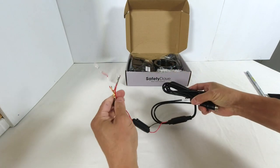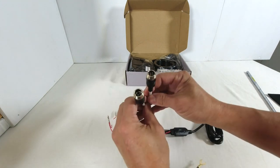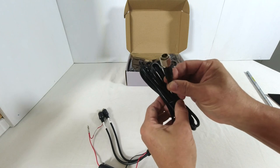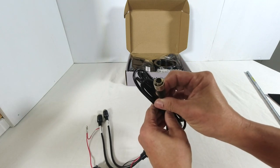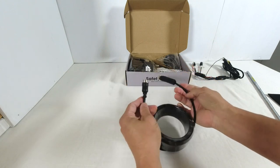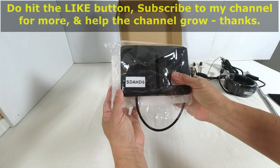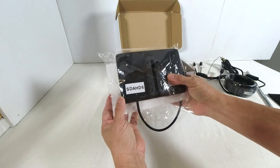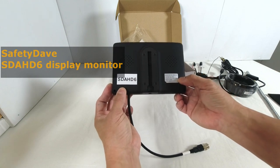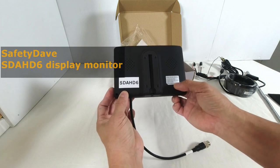There is a cable loom to connect to a battery power supply as well as to connect to two separate video cameras, terminated with four-pin aviation connectors. There is also a nine-pin connector plug which joins to the monitor screen. There is a 7.5-metre four-pin video extension cable, also terminated with four-pin aviation connectors. The SDAHD6 display monitor itself is PAL and NTSC compatible, 12 to 24 volt, made in China, with a manufacture date of November 2022.